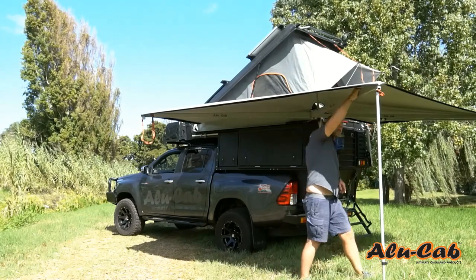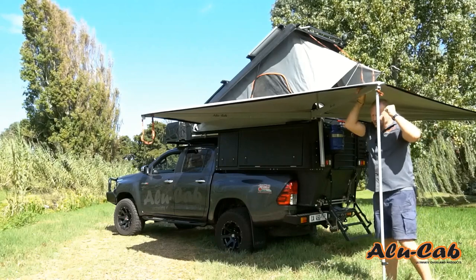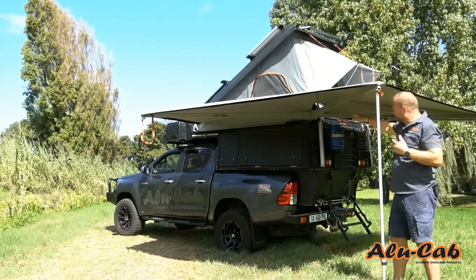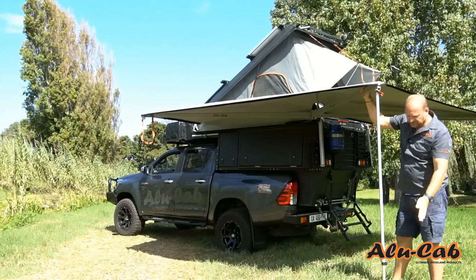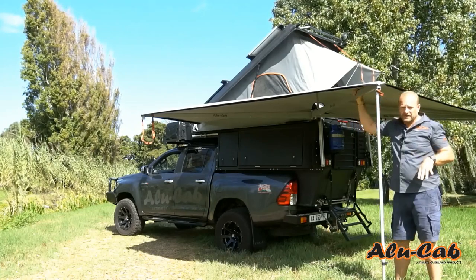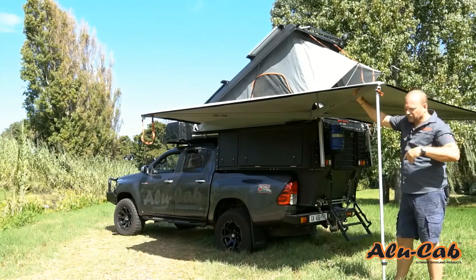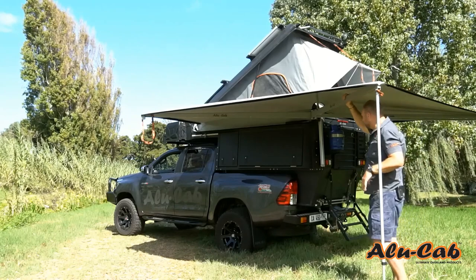Every arm comes with a strap that feeds into the arm, and another option when the wind's blowing is that there are pegs supplied — you can peg those to the ground. They're just simple basic pegs. Obviously if you're doing a lot of beach camping, I would recommend you invest in some sand pegs at the same time.